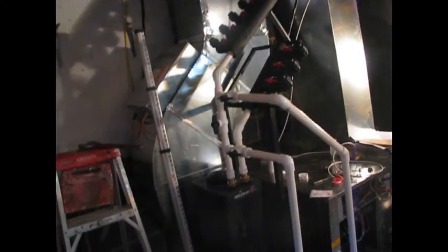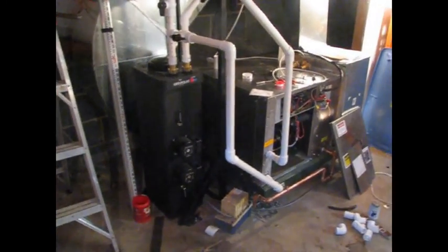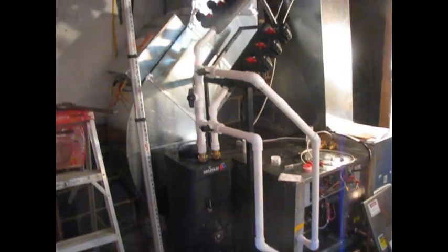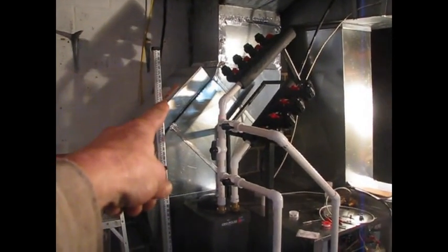This is also my geothermal four-ton ground loop system I'm working on. The progress has been a little slow, but it's coming along now. Electric backup heater right there, and this is the manifold for the ground loop.